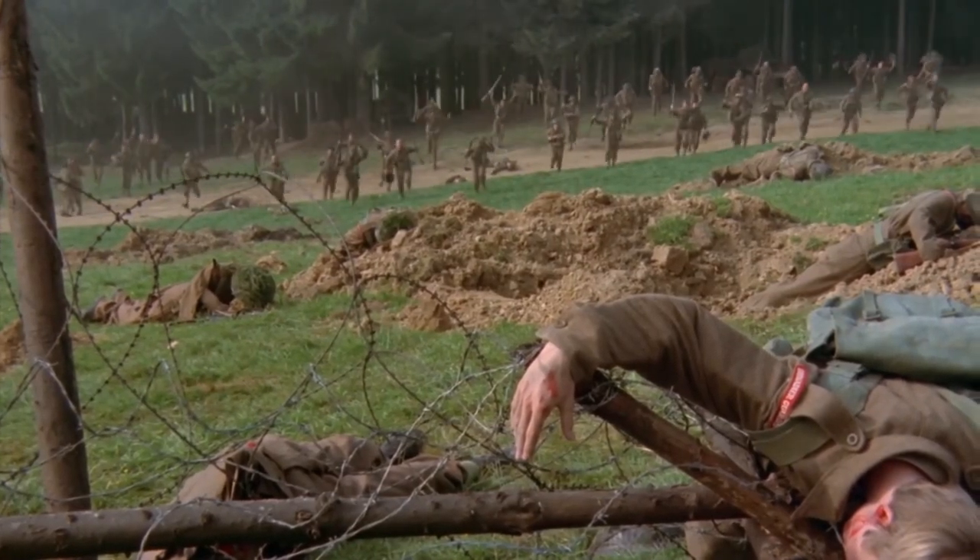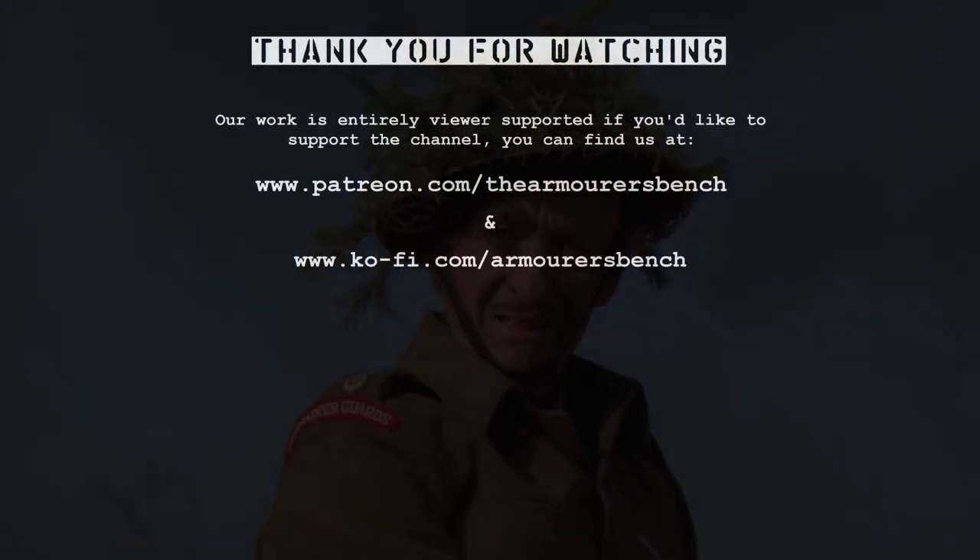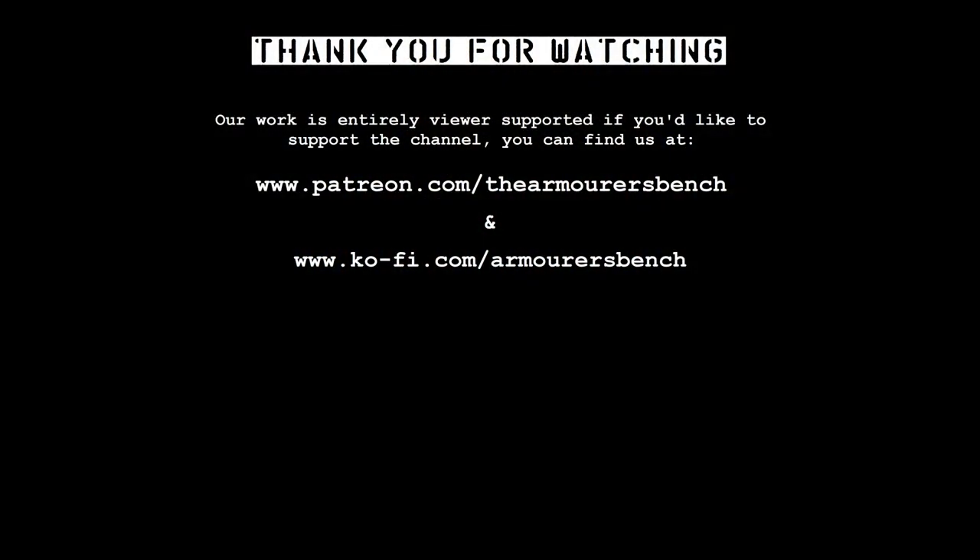Thanks for watching. Check out the rest of our videos looking at on-screen portrayals of the Piat, and please do like, share, comment and subscribe if you haven't already. See you next time.